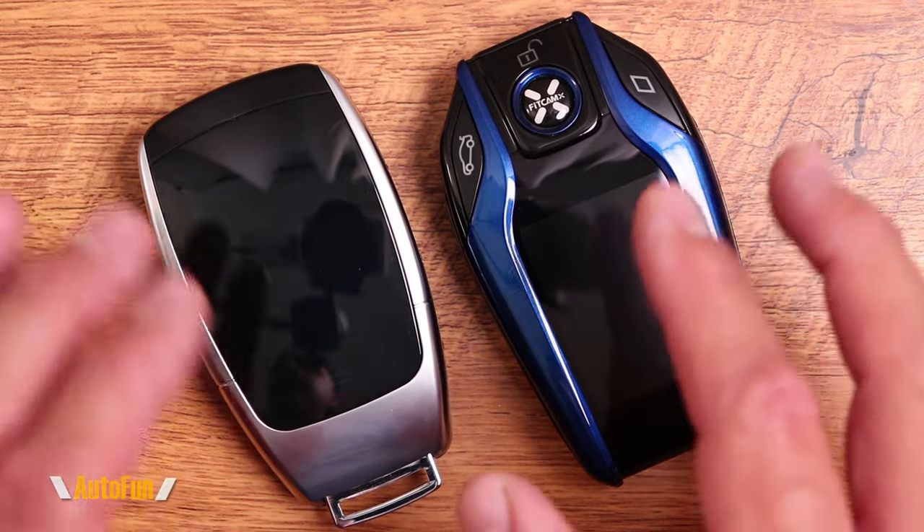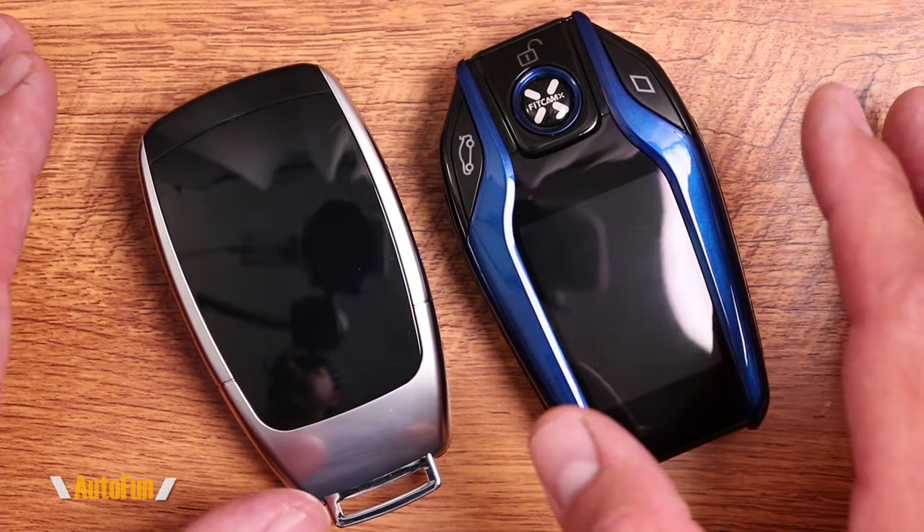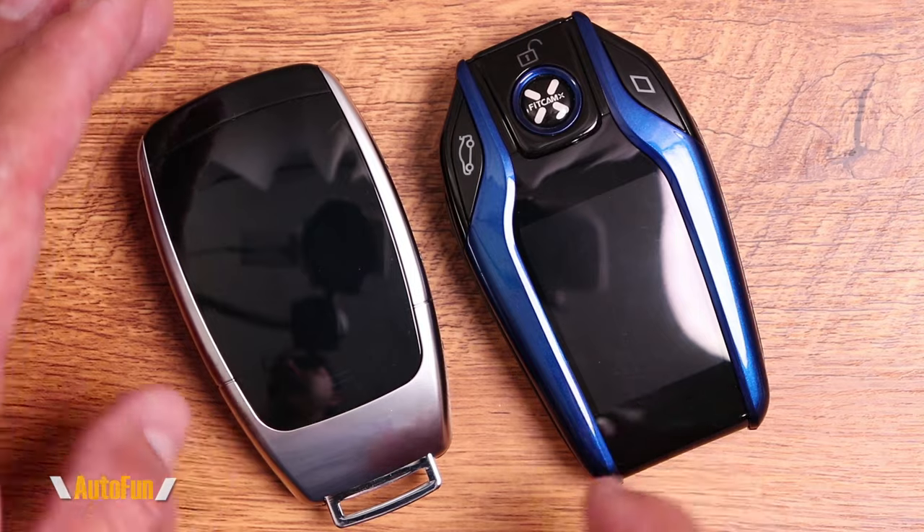The X900 comes with the same accessories as the prior one, and the process of upgrading from a standard key to this LCD key fob is the same as it was for the prior one. Here's the X900 side by side for comparison, and as you can see, the format remains about the same and same thing with the size.